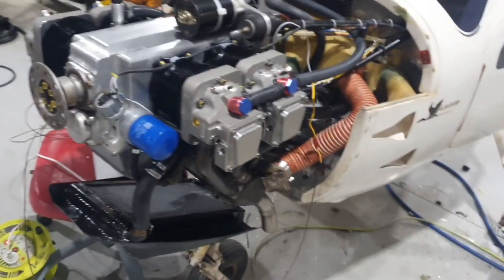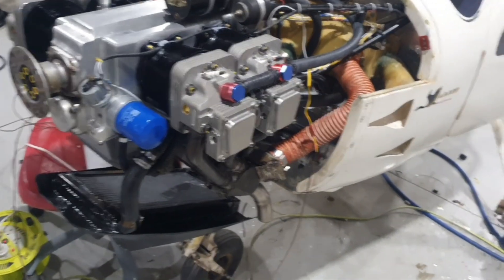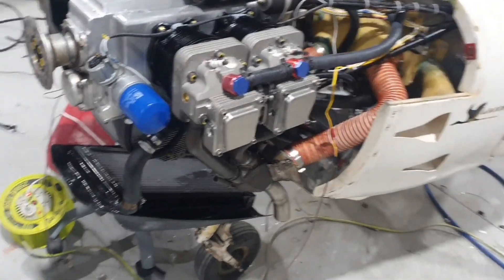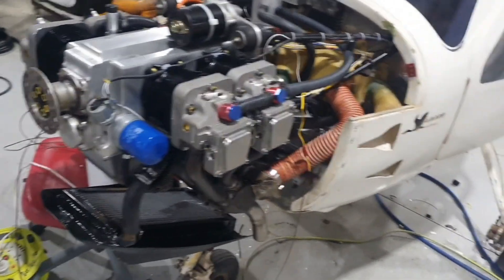I already know from experience that when we run it, they're all going to run at around maybe 100 to 110 degrees. And the coolant temperature should be about 70 to 80 degrees Celsius. So we'll keep those numbers in mind for when we fire up the engine in the next few days.